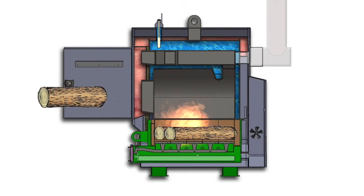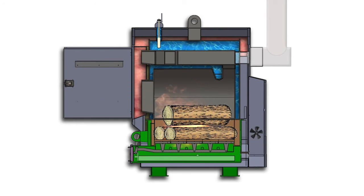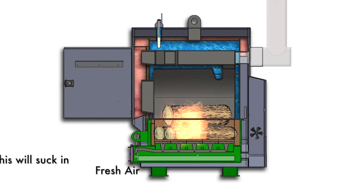As the fire begins to take, you can then turn on the blower located at the rear of your Portage and Main Ultimizer. By turning on the blower, this will create a draft much like when you blow on a campfire to get it started.